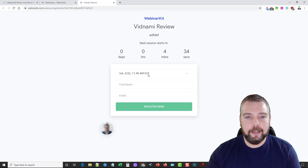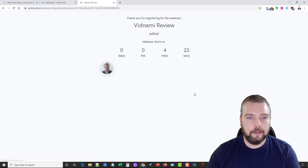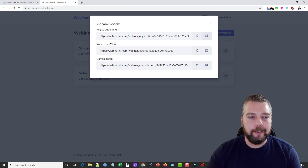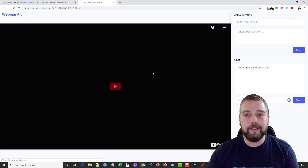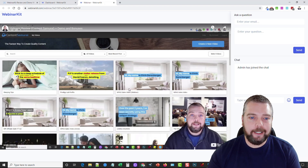If you click the registration link it opens up and shows what it looks like. I'll put in my information and register — it says Thank you for registering, you'll get emailed about it, sent a link, and then at that time you can log in and watch it. There's also the Watch Room link and the Control Room link — the control room is where admins can join the chat, type and send messages, and use emojis. Let's open the Watch Room.